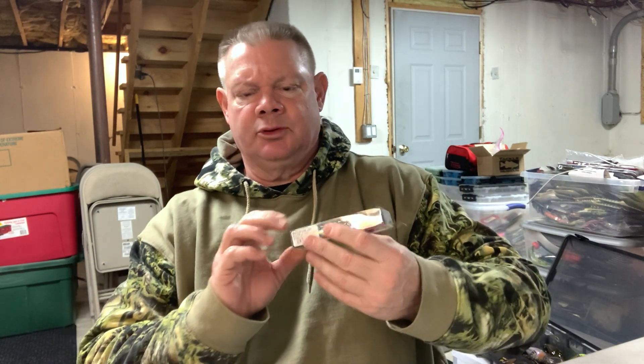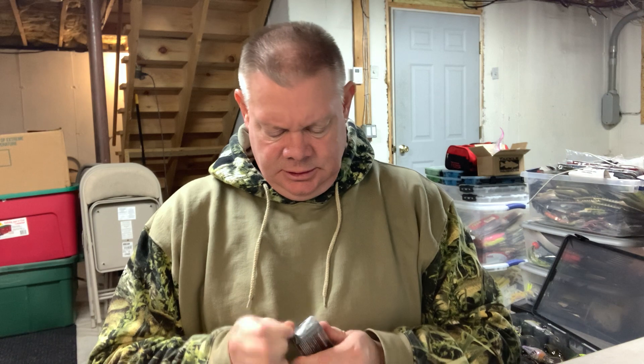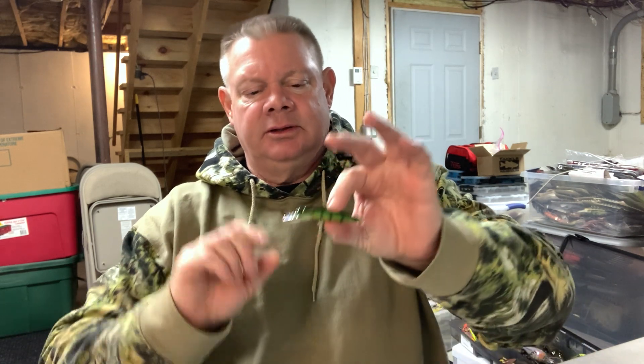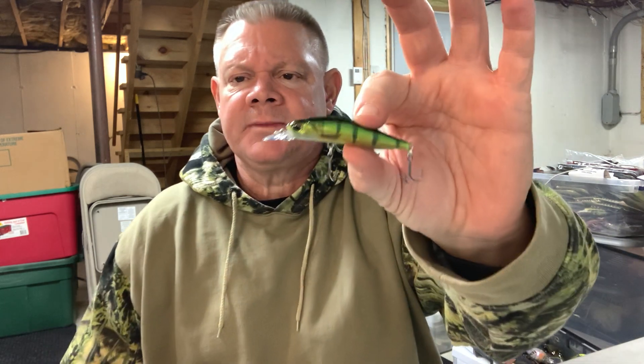I threw a pack of the original slider heads in just to get to that 150-pound mark for the free shirt with my order. I had about 130 so you get to 150, you get another shirt. Last but not least, a couple jerk baits I didn't have. I like throwing the Duo Realis smaller jerk baits and I never tried the Rosanti 63 suspending jerk bait, so I figured what the heck I'll try the smaller one. I'm more of a 110-size jerk bait thrower most of the time, but I did very well last year with smaller jerk baits. This is a really finesse jerk bait - the Duo Realis Rosanti 63 SP in perch color.